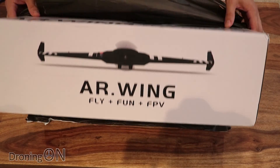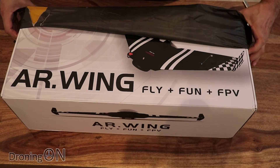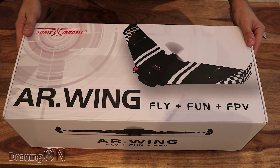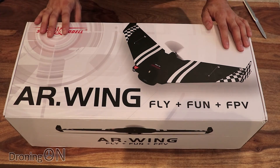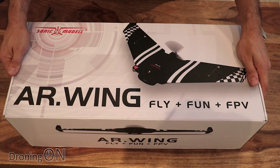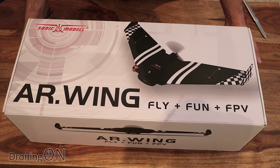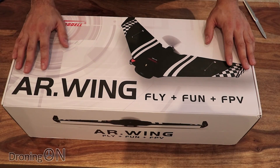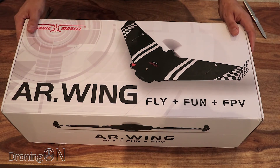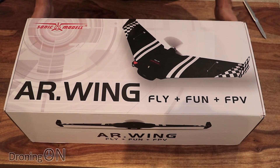For example, return to home if you fit an appropriate flight controller. So maybe for those of you who've never flown fixed wing, this might just be of interest. This is the AR Wing from a company called Sonic Model, sent to us for review by RC Moment - links are in the video description. Basically this is a kit that you build up and fly, and it comes with most of the components that you need.